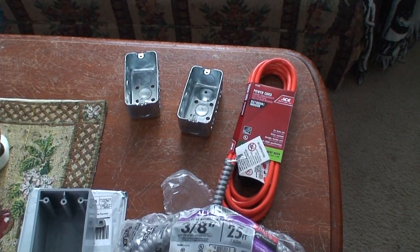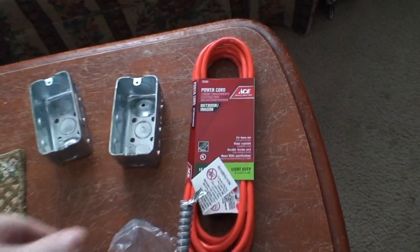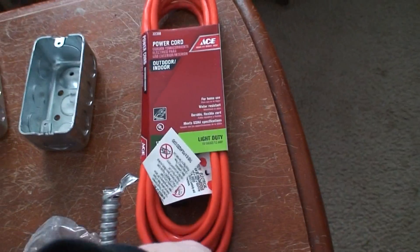What am I doing now? I'm going to convert the furnace to generator power. I'll cut one of the ends off of this and this will be plugged — it plugs into the outlets.